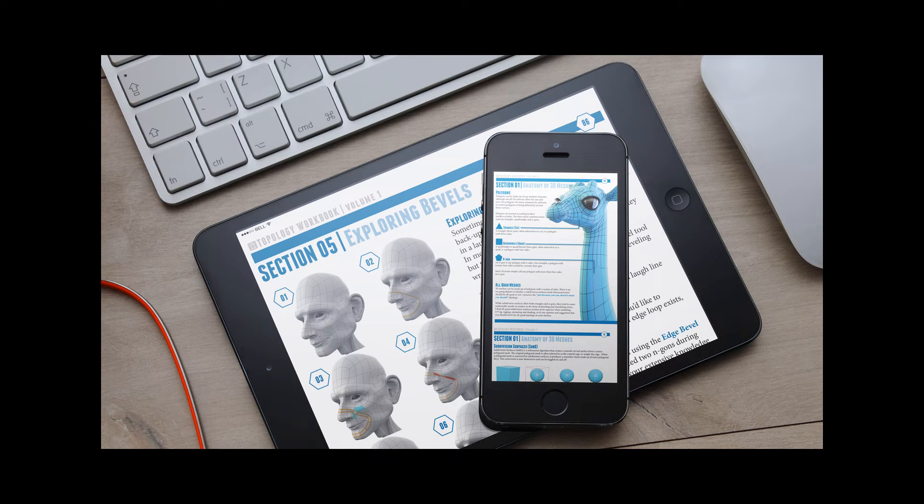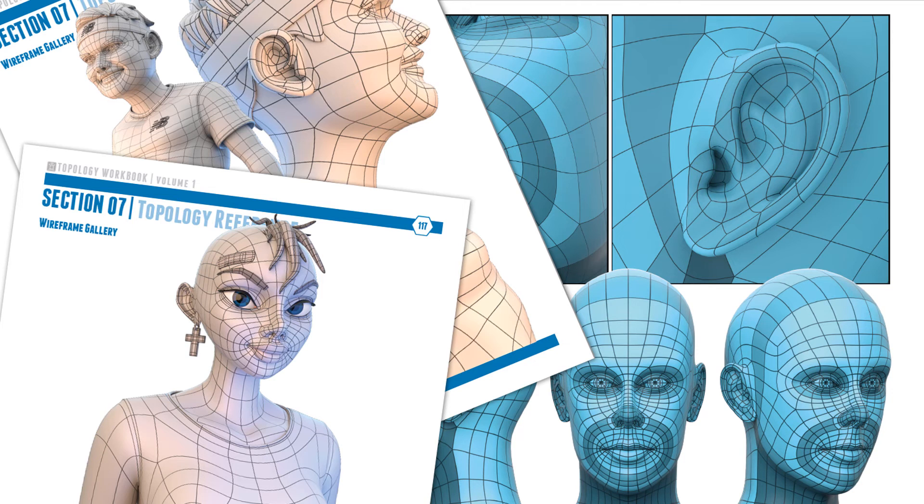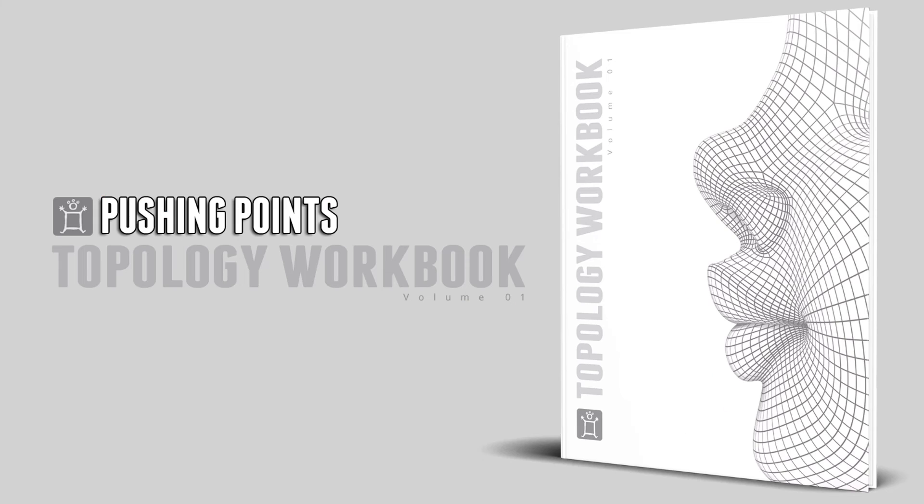There's no voodoo in this book that's gonna make you a better modeler magically. You can't just flip through it — well, you're actually gonna want to flip through it because it's just so nice. It's filled with beautifully modeled and rendered wireframe assets that offer real-world examples to go with each exercise. Get the Pushing Points Topology Workbook and clean up that Polygon Act.